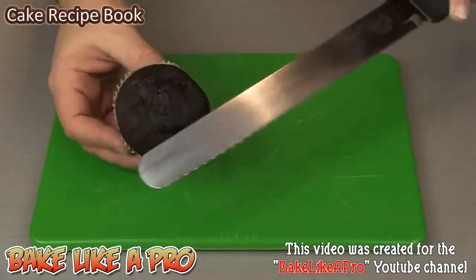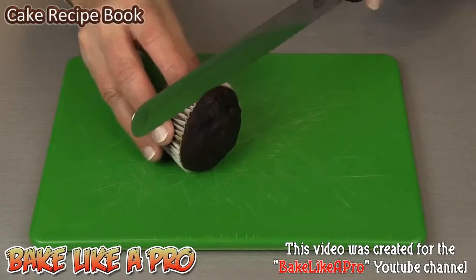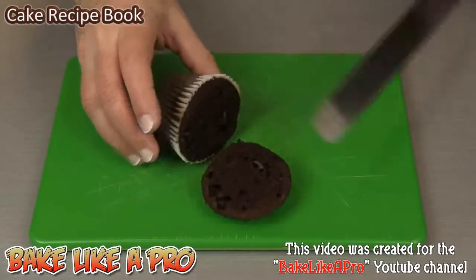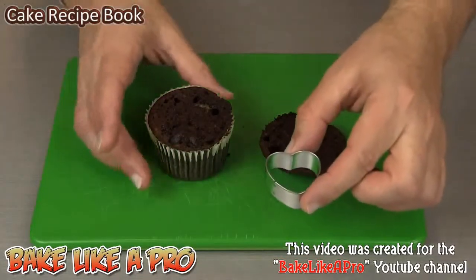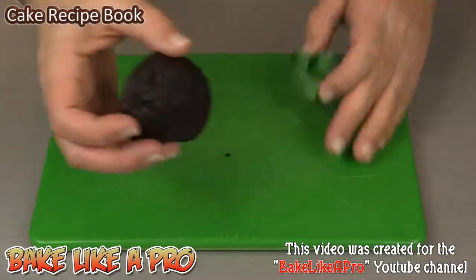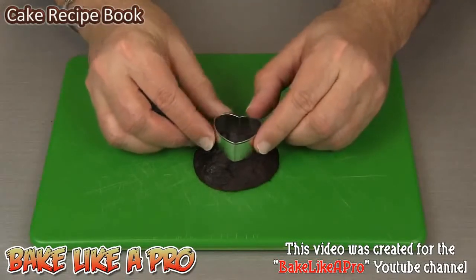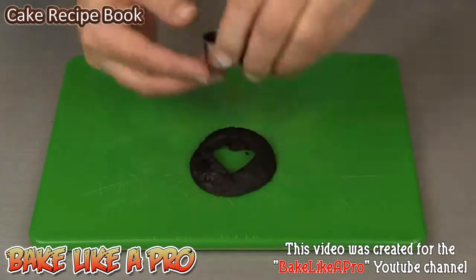For our first step, we're just going to cut off the top of our cupcake. That's step number one. Then you're going to grab your little cookie cutter, flip this back over, center it and just cut out the heart. So that's step number two.